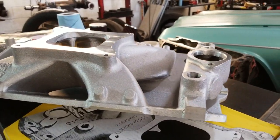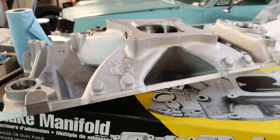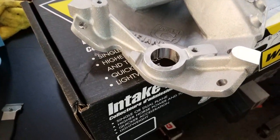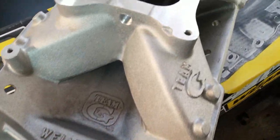Ideally suited for circle track, drag racing, or high-performance marine use, they feature a square-bore carburetor pad accommodating 600 to 850 CFM aftermarket carburetors.